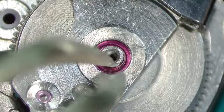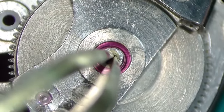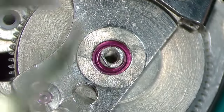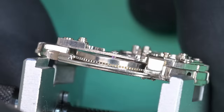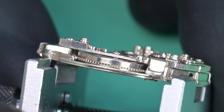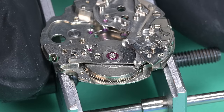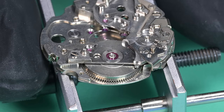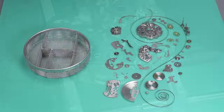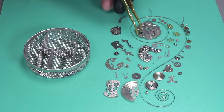First a side shake test — with these jewels there's just the tiniest faintest bit of movement, but it still moves freely. The up-and-down endshake is also pretty good. Looking at the gap between the top of the barrel and the underside of the bridge — that looks even all the way across. A little puff of air and that thing just spins great. That jewel upgrade went really, really well.